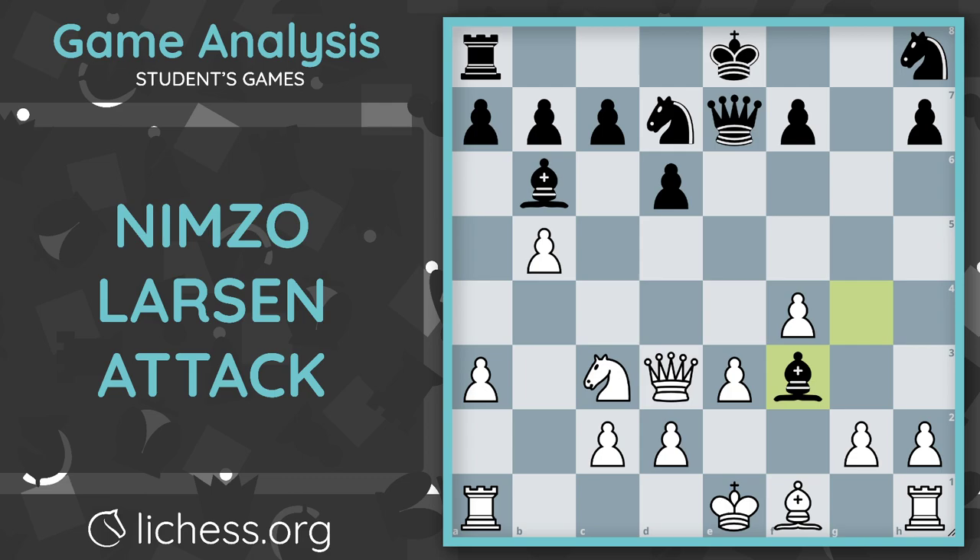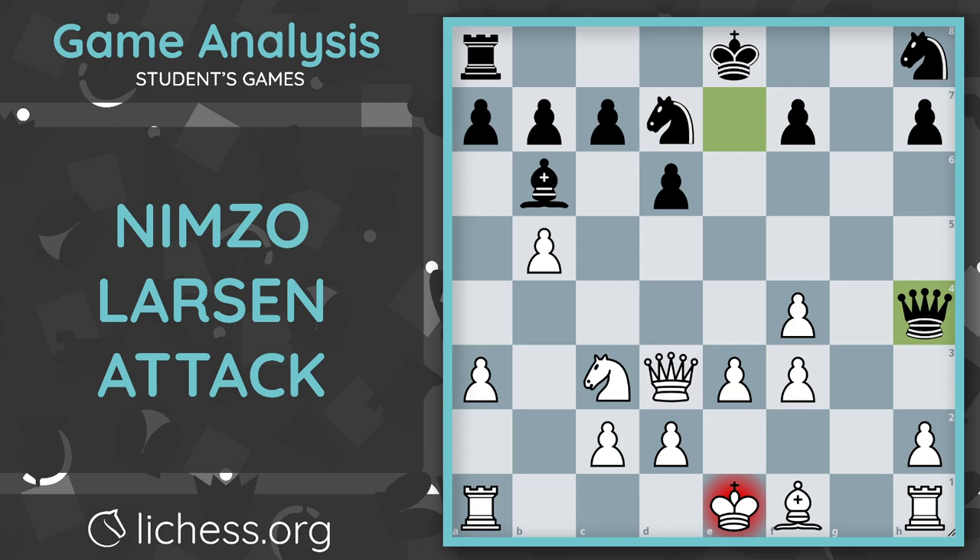Knight C3 was played — a good move for development, protecting this pawn, controlling the center. Bishop takes F3, G takes F3, Queen H4. I'm not sure if my student necessarily saw Queen H4 here. However, the king is actually fairly safe on D1 — it doesn't look like it, but once we play Bishop E2, all of the pieces are surrounding it. I know it doesn't feel like the king is safe, but the king is actually more safe in the center of the board than on the queenside or kingside, because both of those sides are more open.